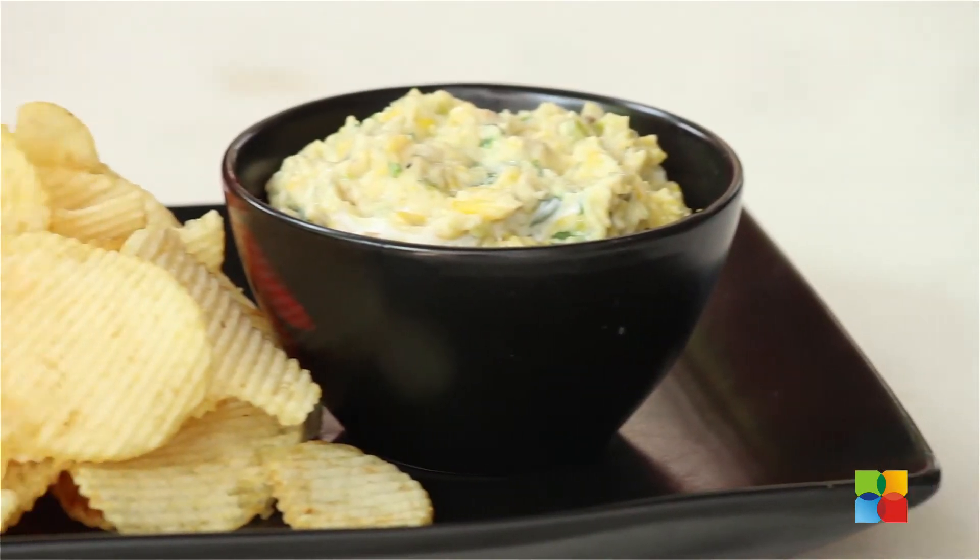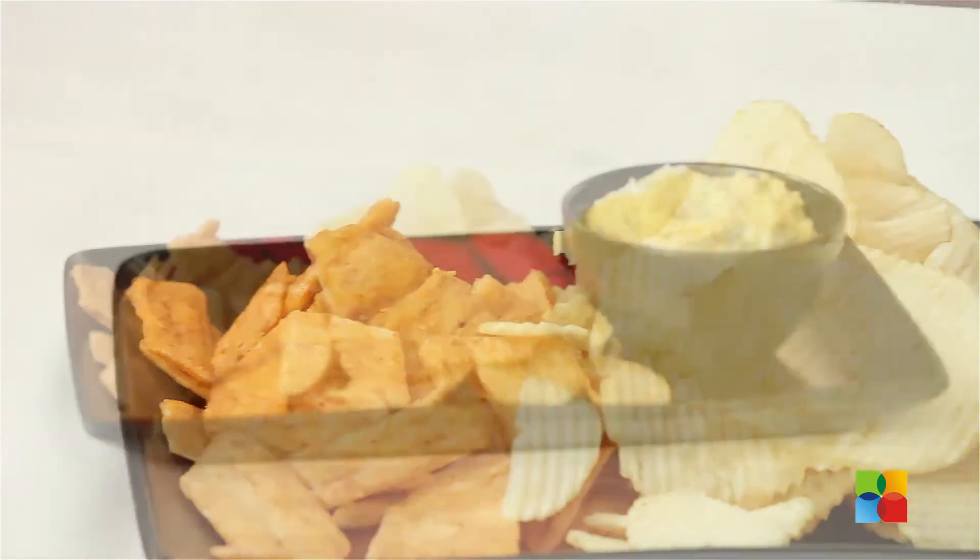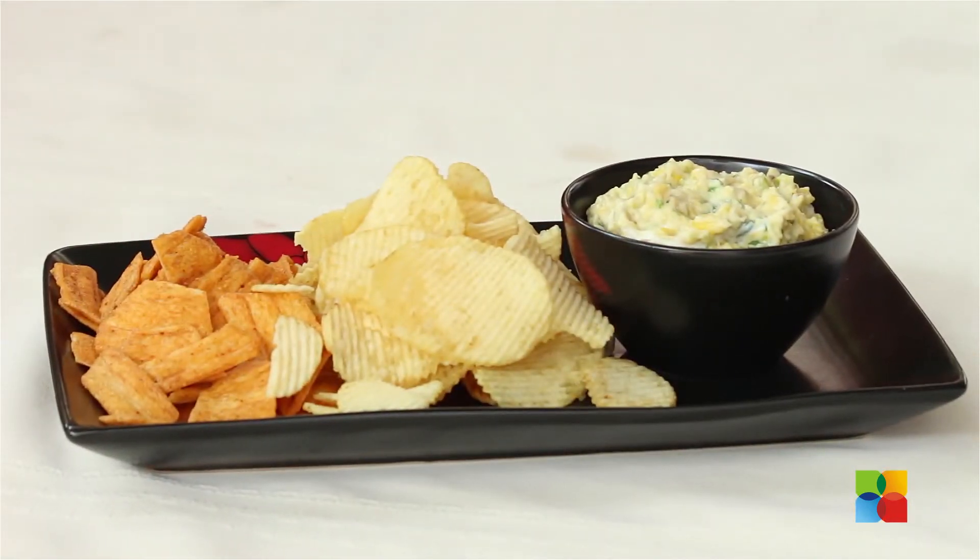It's a great appetizer — a quick snack that you can prepare a day ahead if you're having any parties or get-togethers at home. Refrigerate it overnight, take it out just before your party, and enjoy it with your family and friends.